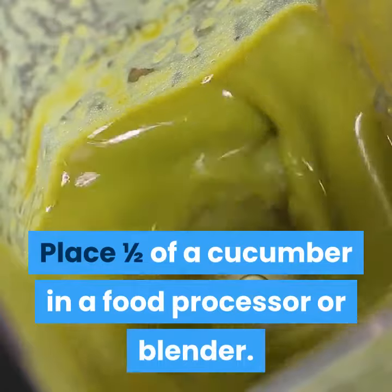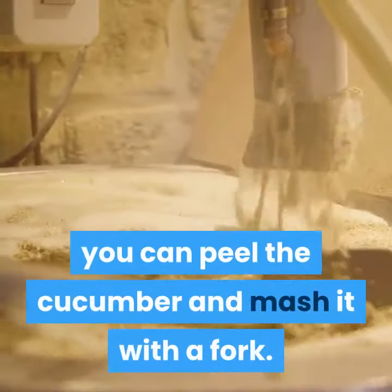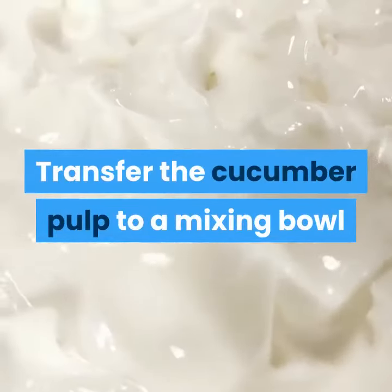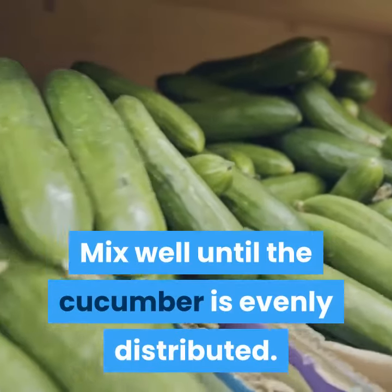Recipe: Place one half of a cucumber in a food processor or blender. If you don't have one of these appliances, you can peel the cucumber and mash it with a fork. Transfer the cucumber pulp to a mixing bowl and add one tablespoon of yogurt. Mix well until the cucumber is evenly distributed.